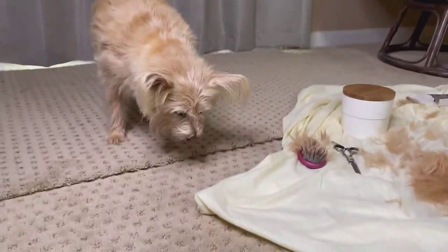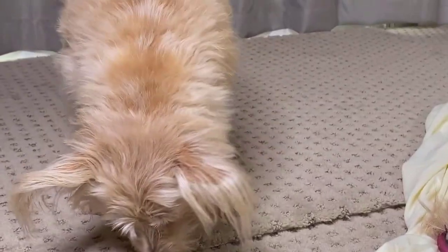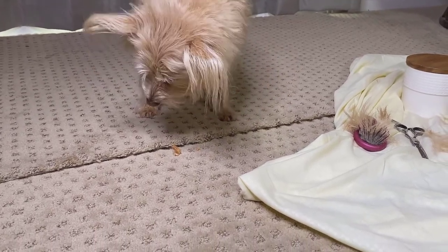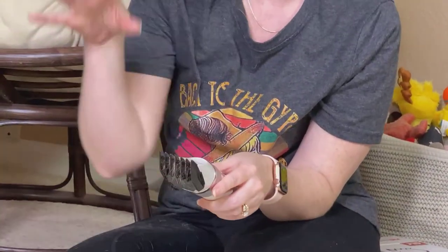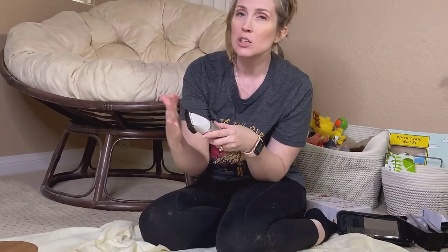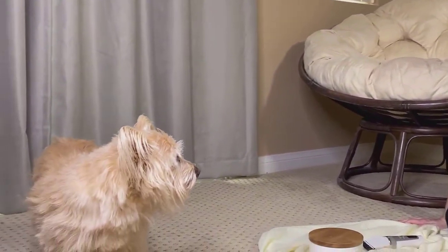I'm going to take a minute and assess where we're at and what I want to do next — for Kim that's going to be right around her face area. I do want to caution you: anytime you're using clippers, they do get hot. I'm using the largest guard, and like I said start with the largest and work your way down, but check the clippers periodically to make sure they're not burning your dog, because they absolutely can burn your dog's skin.